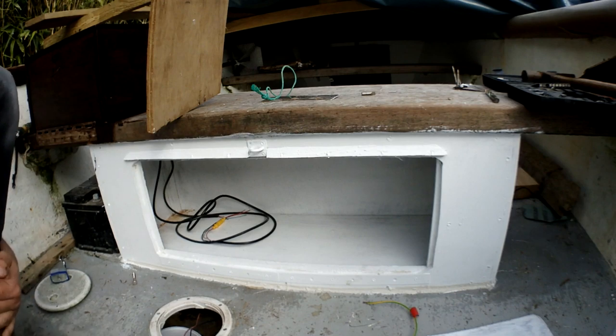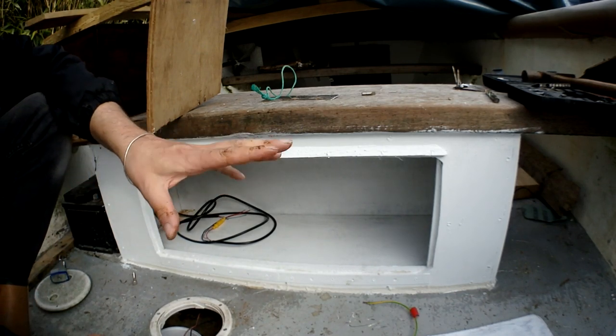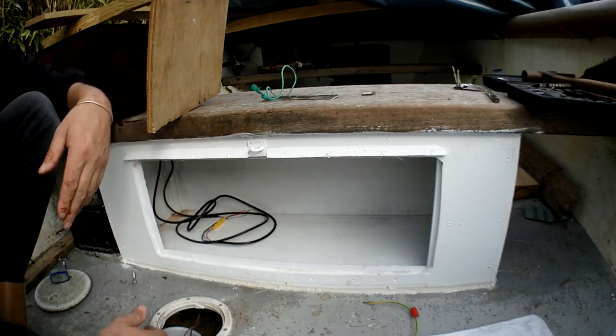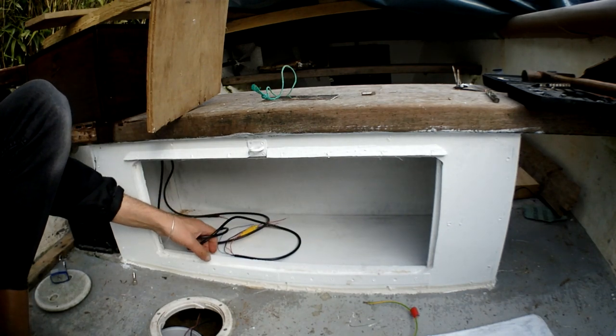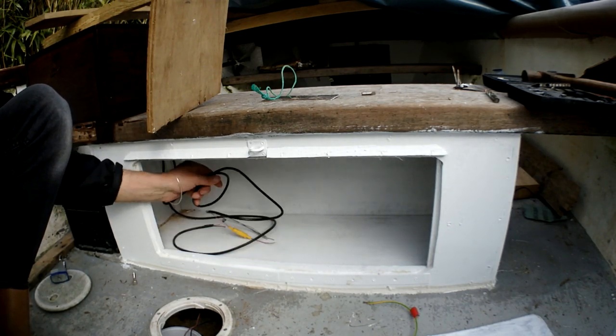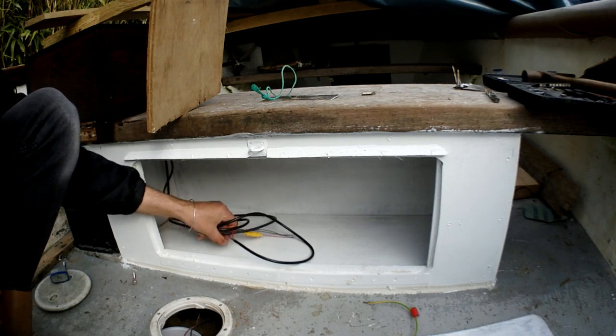Going to put the switches on the left or the right — let me think about this. The battery is going to go to the right probably. The switches could really just go up here as long as everything is long enough to reach — that's plenty long enough. The pump is going to go to the right.